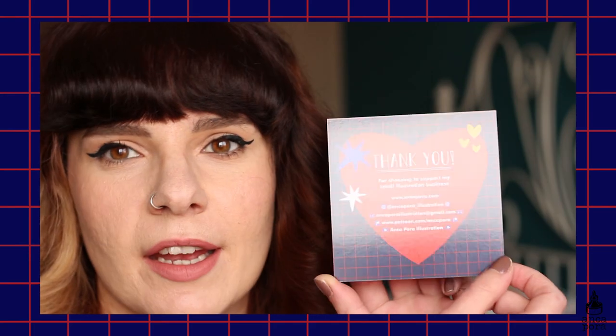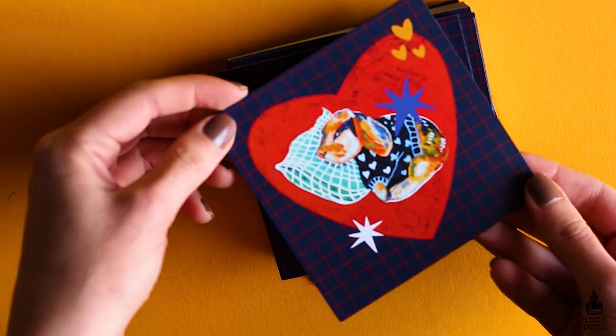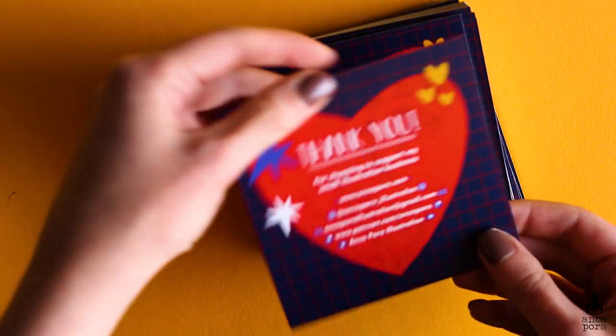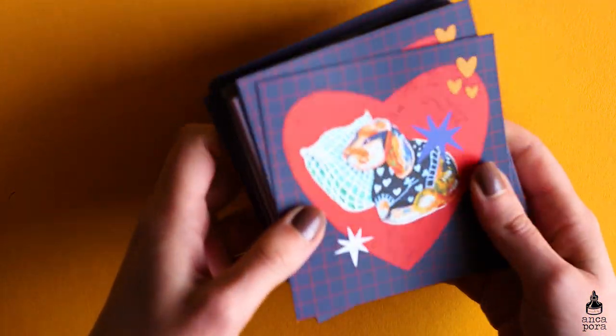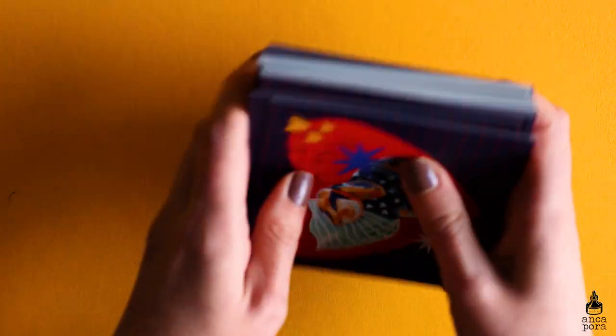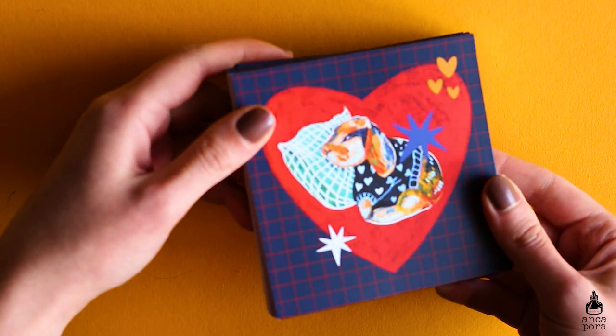I also wanted to show you that I made new thank you cards, which you'll be receiving with all your orders. The back has details like my Instagram, Patreon, and website, and the front has a sleepy bunny in a heart. I didn't want to add any text in case you want to frame it or add it to your gallery wall.